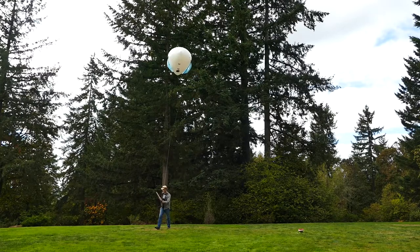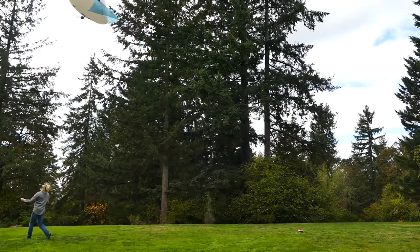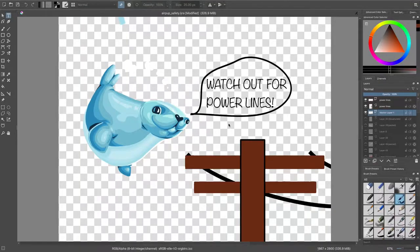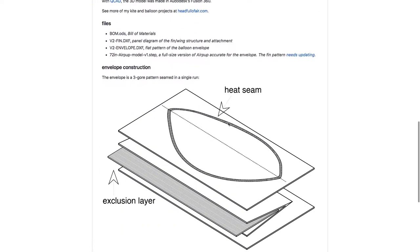AirPup is open hardware because I want AirPup to be the start of a whole world of small kite balloons made from ultralight materials. But first I need to take AirPup from a prototype to a product — that means scaling manufacturing, working on packaging and documentation. The better this campaign does, the better that documentation is going to get, and the more chances we'll have to work together on a whole new direction in flight. Thank you for your support.